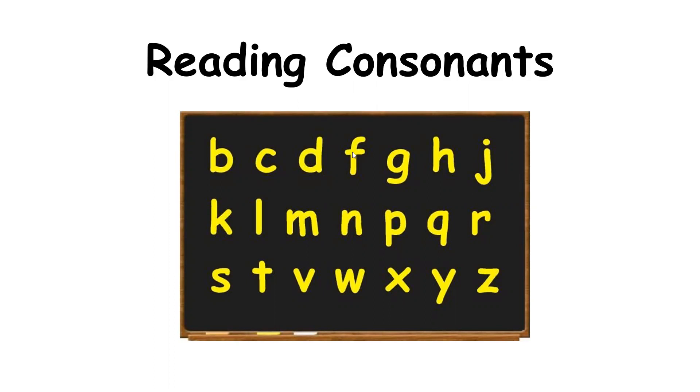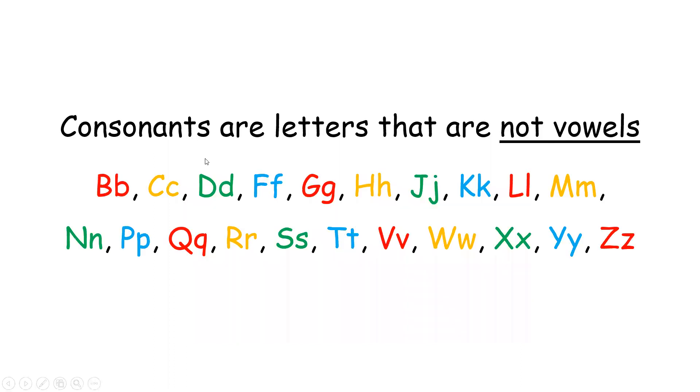What are consonants? Consonants are letters that are not vowels. Remember what the vowel letters are? A, E, I, O, U. A, E, I, O, U are vowel letters.